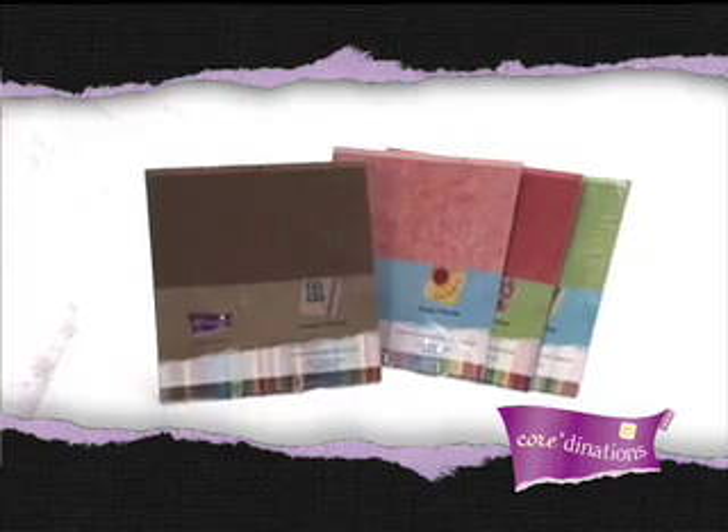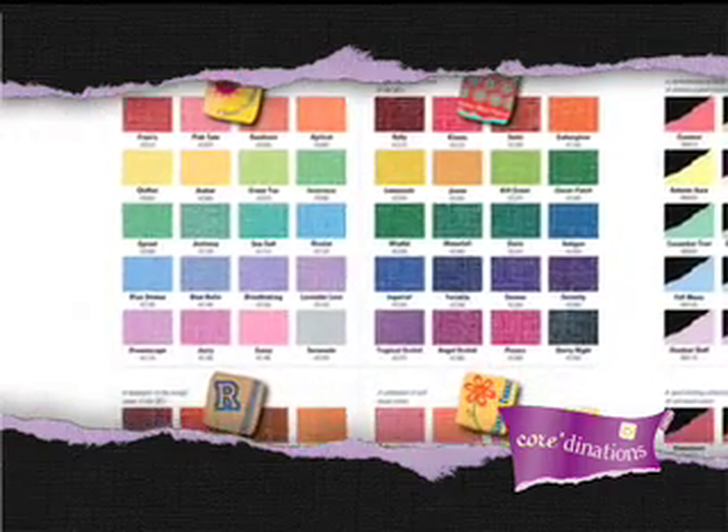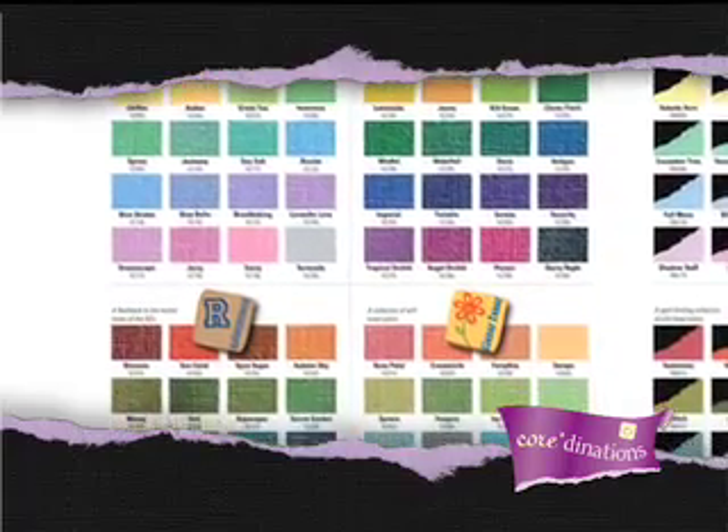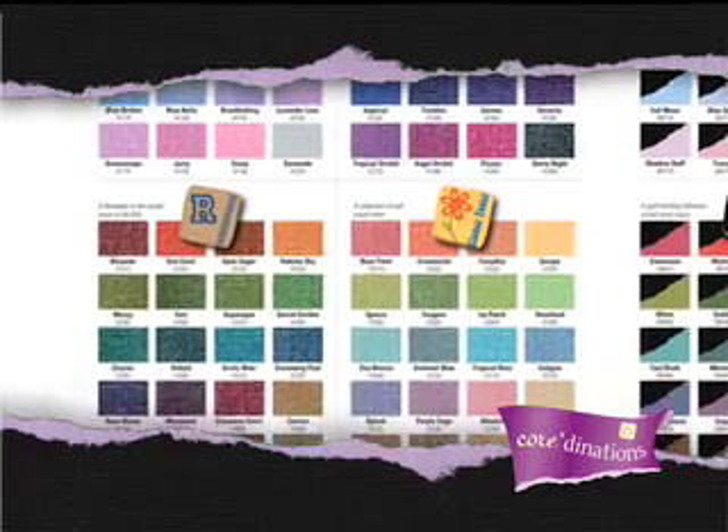There are four different color-themed vintage assortments. Every sheet has a distressed look on one side and a solid coordinating color on the back. Each pack contains 20 sheets with 20 different colors.